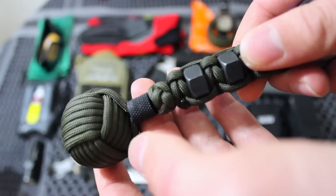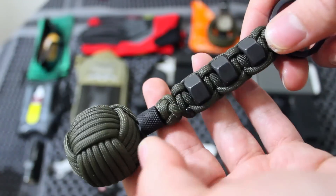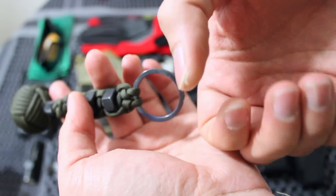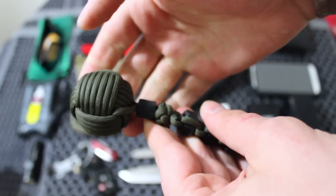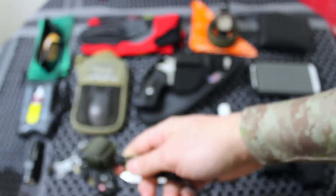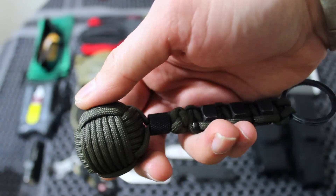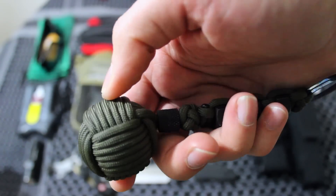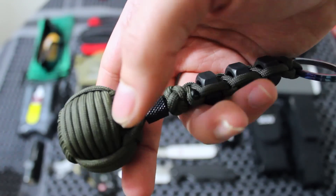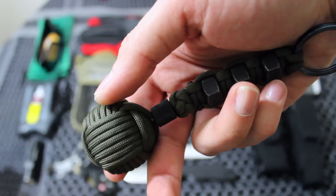Moving on, this is the monkey fist made by Blunt Force Basic. This is an awesome thing to have — you can have your keys attached and swing them, leveraging this really rock-hard monkey fist ball bearing into whoever is trying to assault you. It's great as a defense mechanism for yourself or someone you're coming to the aid of, and it also works as a good glass breaker.